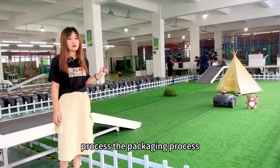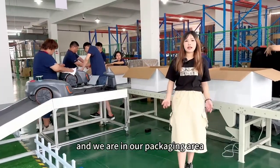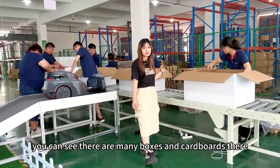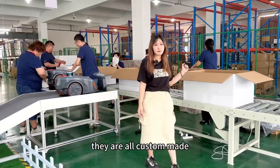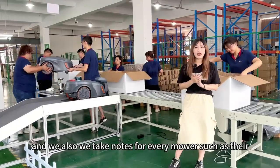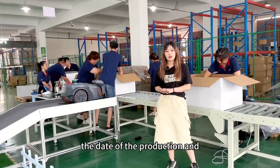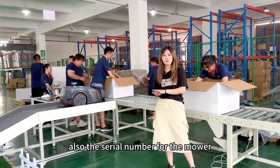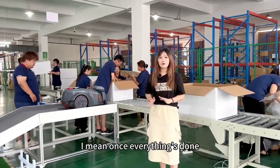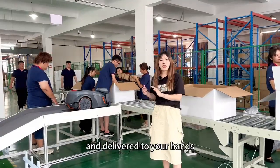And we will also go through the final process — the packaging process. You can see the mower is going back to the charging station, and we are in our packaging area. You can see there are many brackets and cardboard pieces — they are all custom-made for protecting the mower during shipment. We also take notes for every mower, such as the date of production and the serial number. Once everything's done, the mower is ready for shipping and delivered to your hands.